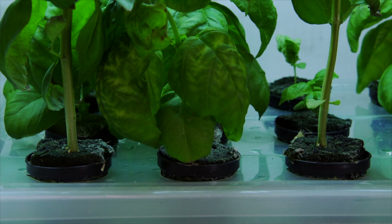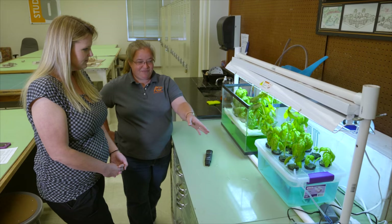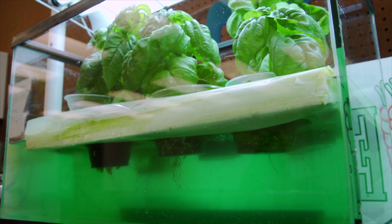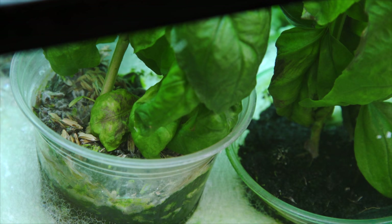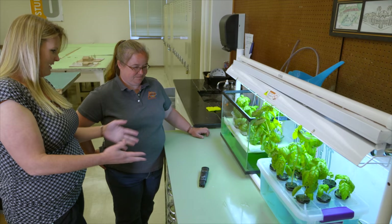The commercial kit uses rock wool — made by heating rocks and spinning them, similar to how cotton candy is made from sugar. The media is really just there to hold the plant, anchor it in place, and give the roots space to grow. The DIY media performed just as well as the rock wool in the kit.